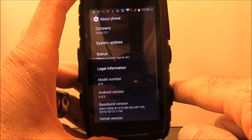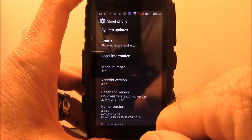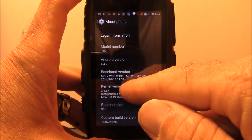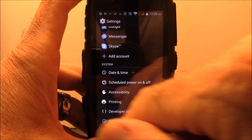If I go to About Phone, here it is — S15, Android version 4.4.2. I'm sure someone on the XDA forums could build a custom ROM for this; that'd be interesting to see. But we'll leave that to the professionals.